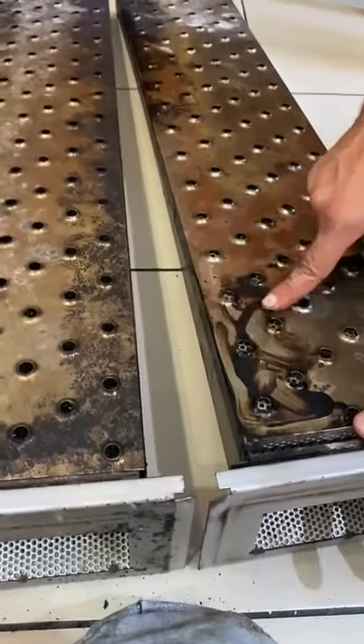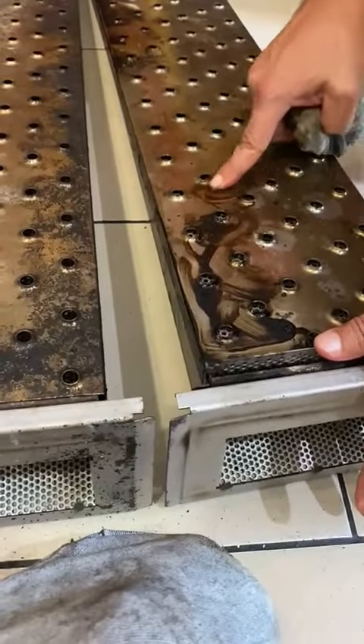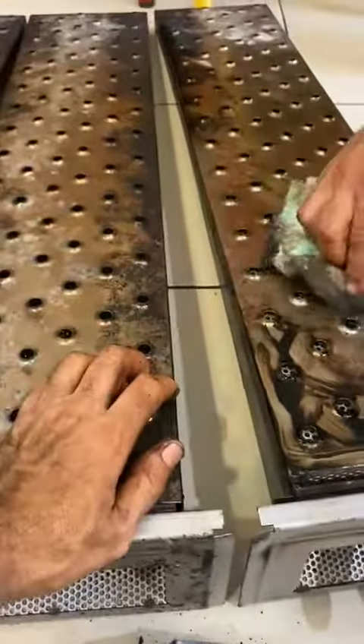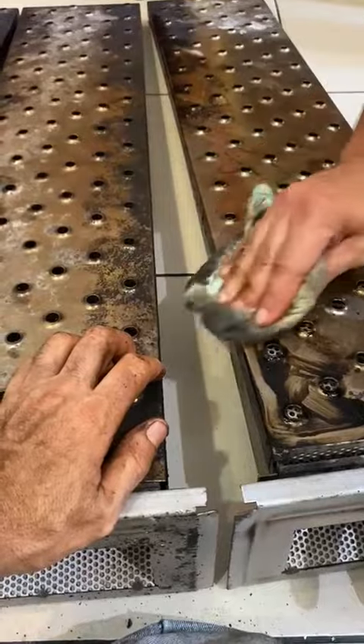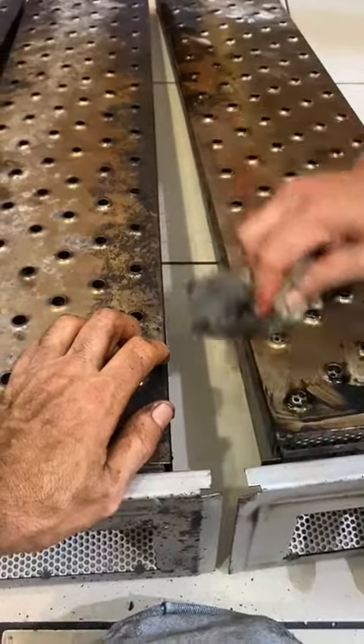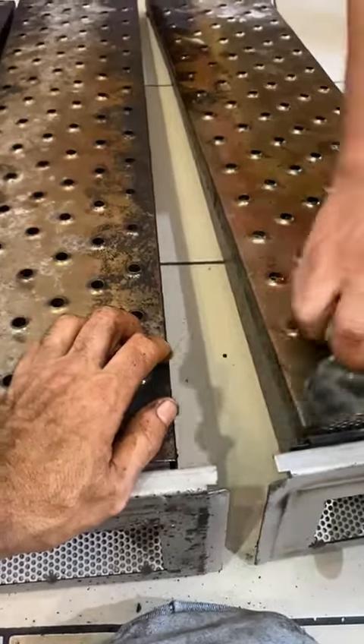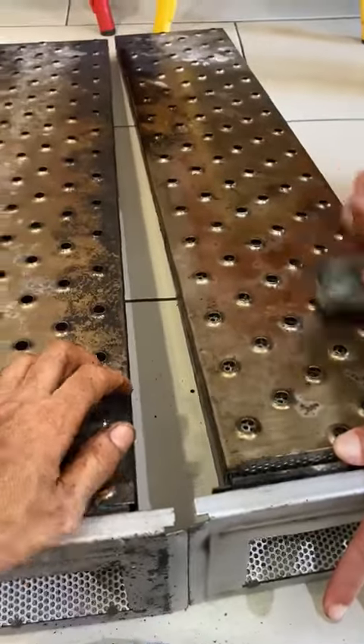Leave it nice and clean. Obviously it's going to be a little bit stained, but if you do it more and more — but compare what we've done over there. See how it's a bit yellowish everywhere else? It doesn't have to be white, but that's the color of the material. Look at that.